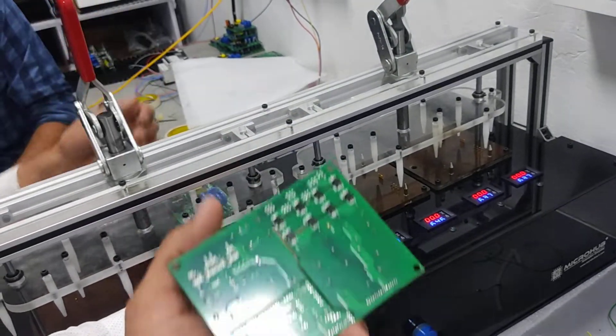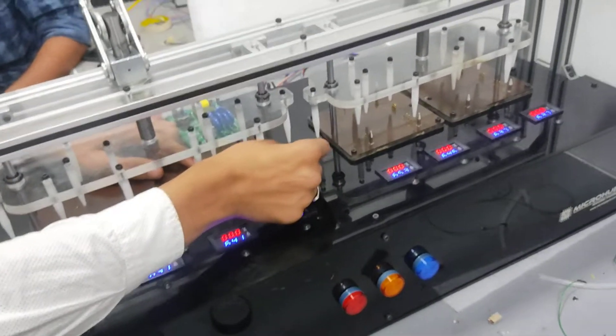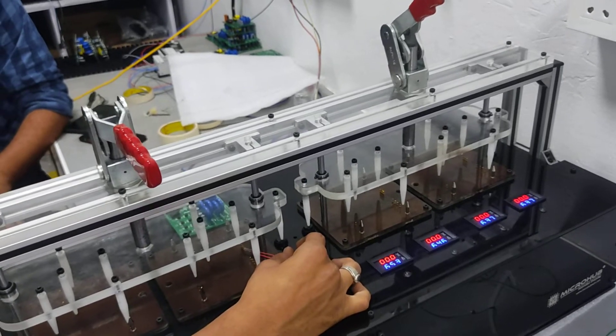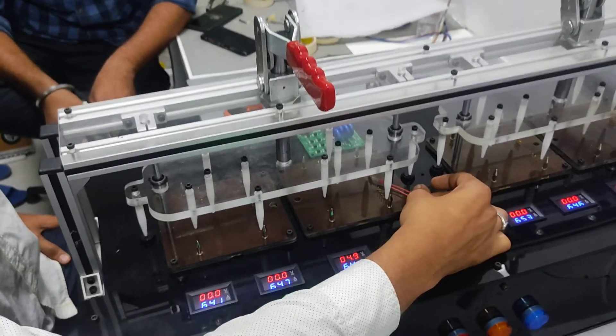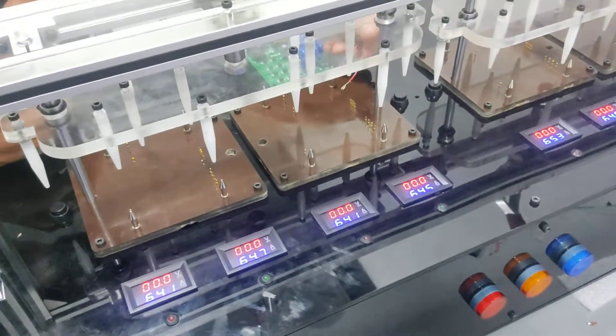This is a customized PCB for three phase. So here we are doing short circuit testing — this is phase to phase, phase to neutral, RYB. With some points we are testing for the short circuit, and it is going to indicate here for the short circuit.